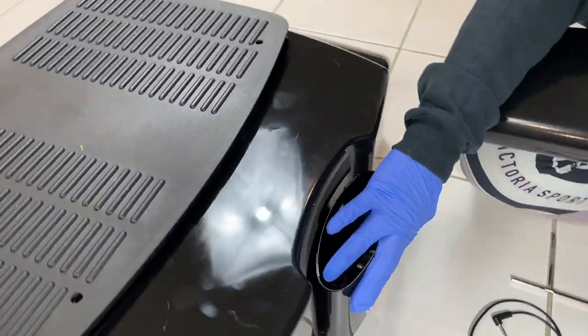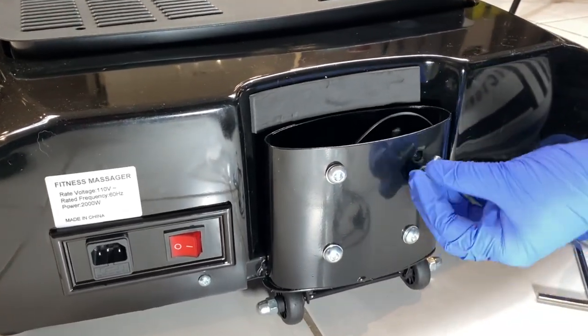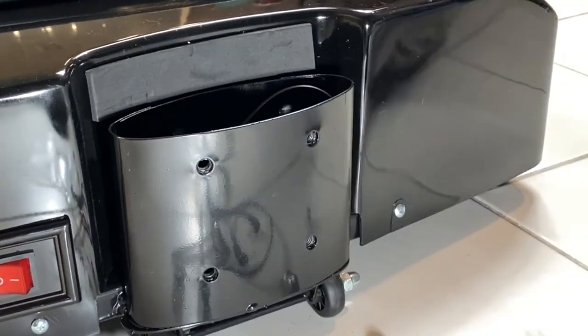After unboxing it, the first thing to do is get the platform and look on the back of it and unscrew all four of these screws using the provided screwdriver.